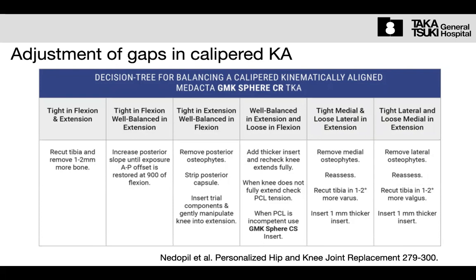To adjust the gap, we use only minor manipulation of soft tissue, such as a slip of the posterior capsule or posterior cut, but we never aggressively detach the MCL — that is frequently performed in mechanical alignment. Ideally, we don't touch the soft tissue at all. That is the idea.